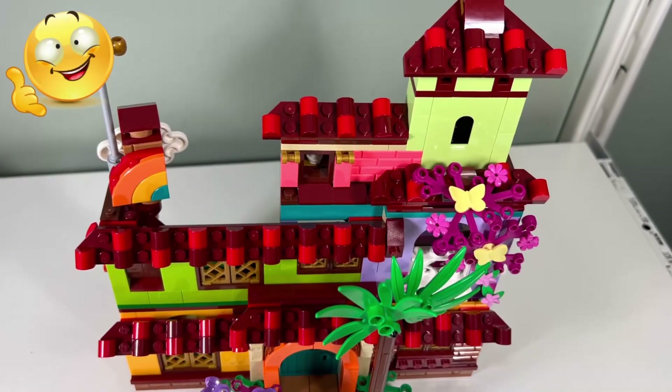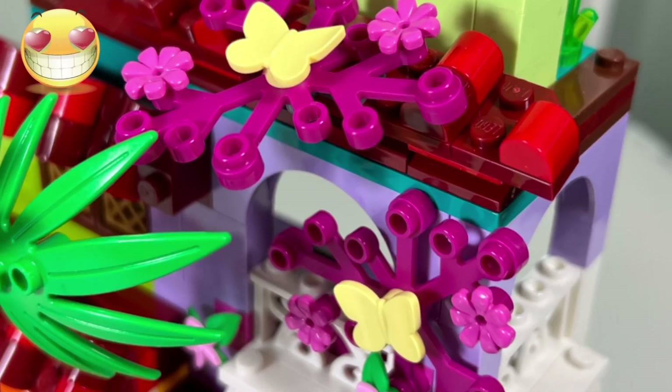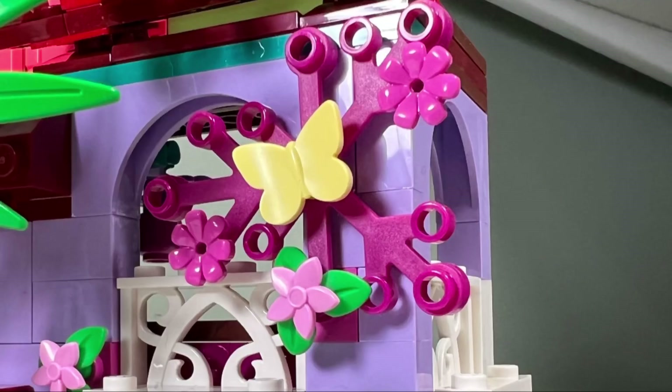I like how they made the roof of the house. It has a Spanish flavor where they use red and dark red half cylinder pieces. I also like the pink leaf pieces on the house, and the decorations on the leaves look great as well.